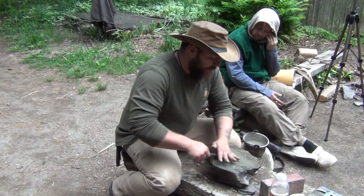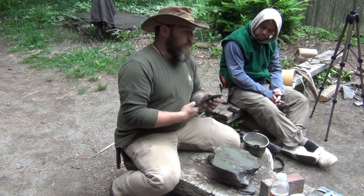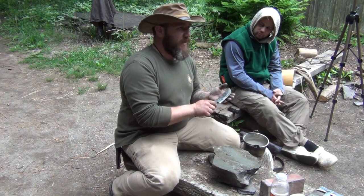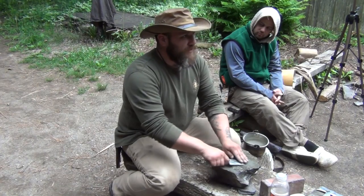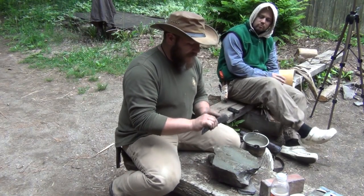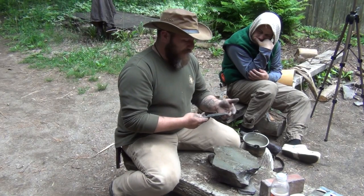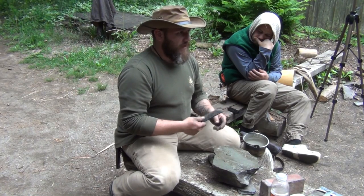What I suggest when you first start sharpening: work on one side until, when you run your finger across the opposite side, you feel a burr start to lay over. When you feel that burr consistently all the way to the tip, turn the knife around and do the same — grind it down. Keep sharpening each side as evenly as possible, then flip that burr to the other side. Once you create that burr, underneath it will be your sharpened edge. You just want to knock that burr off and then you have a nice sharp blade.